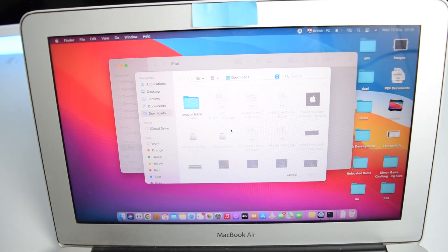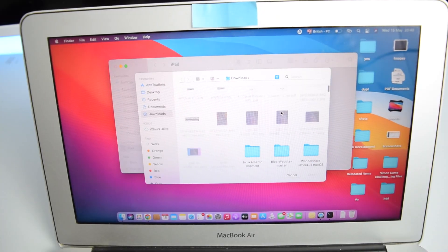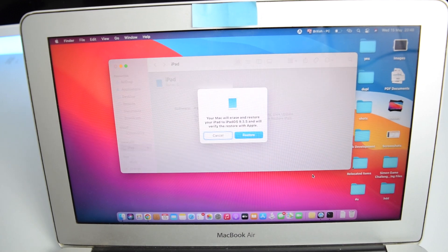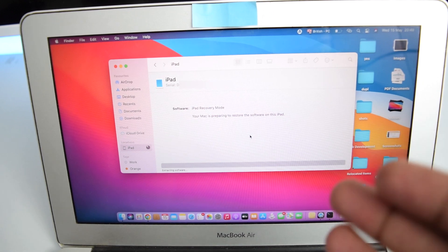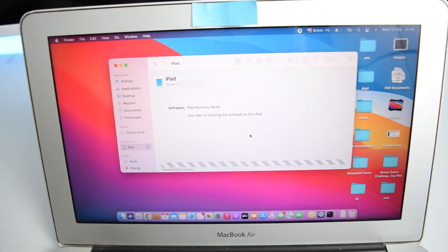A file browser window will pop up — locate the operating system file you downloaded. In my case it's iPad mini 9.3.5. Tap Open after selecting it, then confirm by tapping Restore. The restoration process will begin. Now just sit back and wait — do not touch the USB cable as this might interfere with the connection.